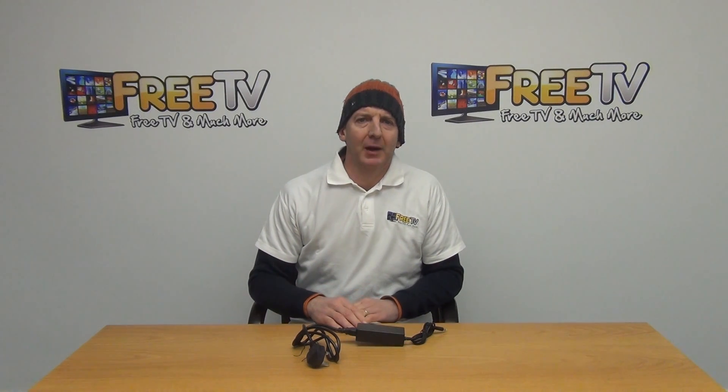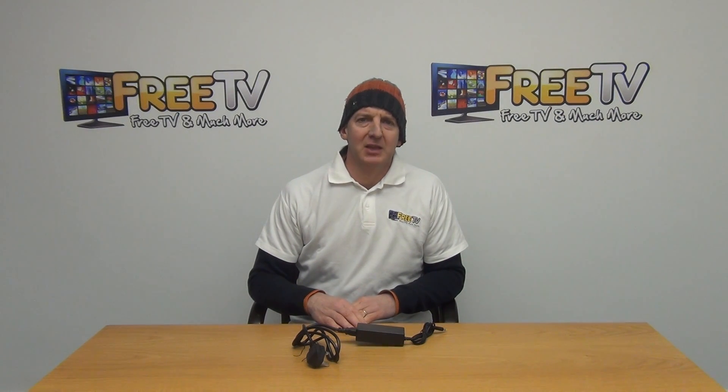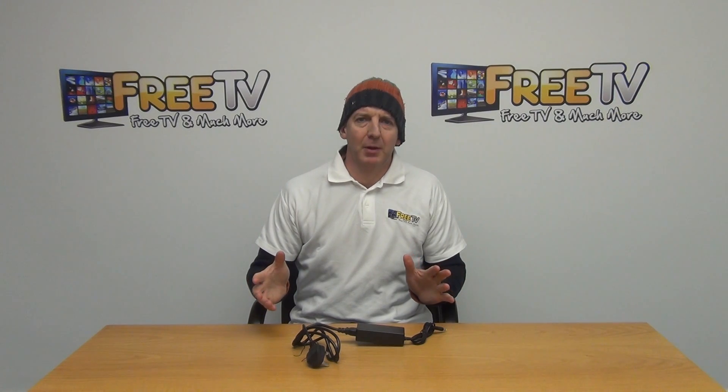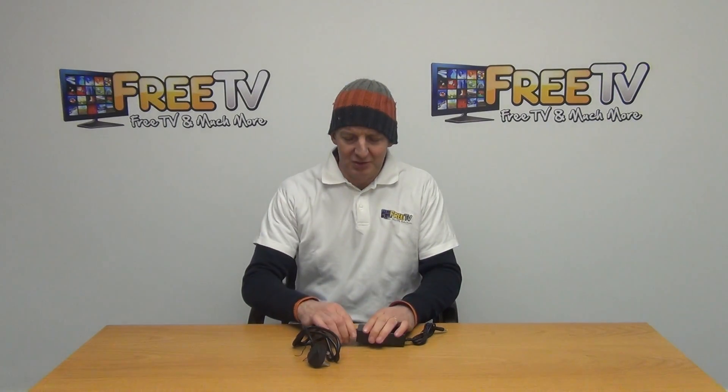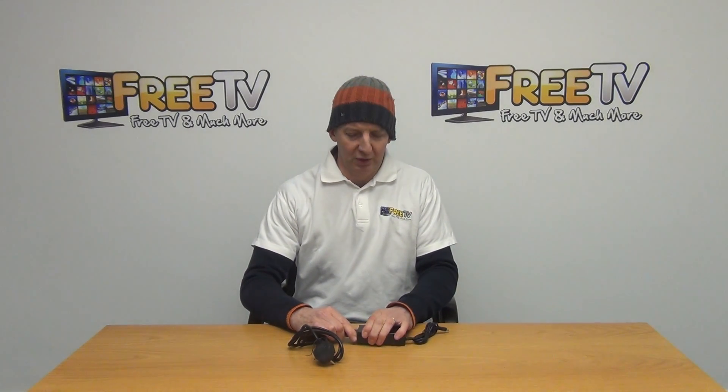I have in front of me a spare power unit for the Zemma Star range of set-top boxes. We've added this on just to have a power supply that's available to work with this unit.